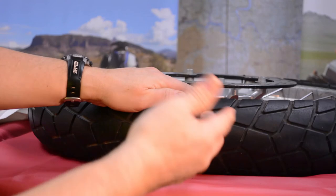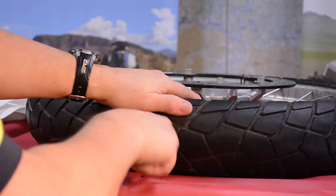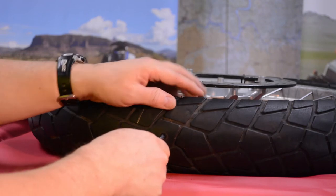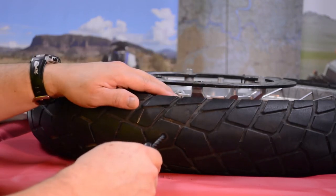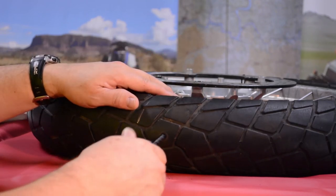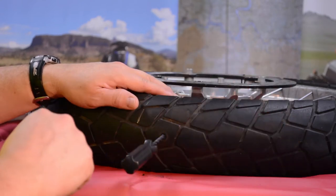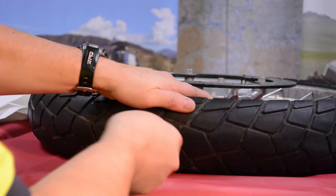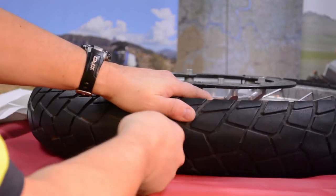You may want to wear gloves because you can wear the skin on your hands. Also, if you're working on a tire that's on a center stand, be careful not to push the bike off. It's a good idea to run a strap between the center stand and the front wheel of the bike. So we've reamed this hole several times and gotten it to the right size.